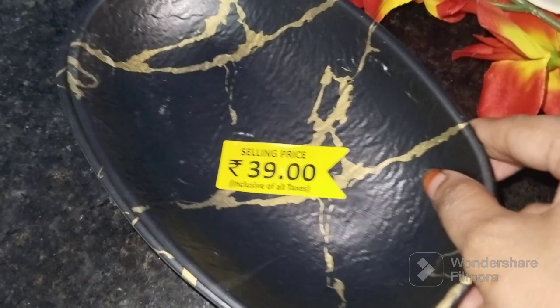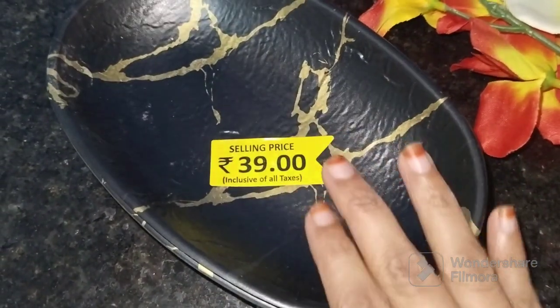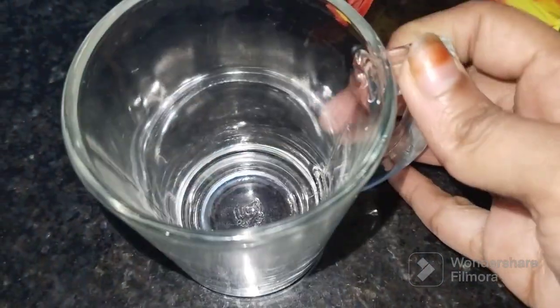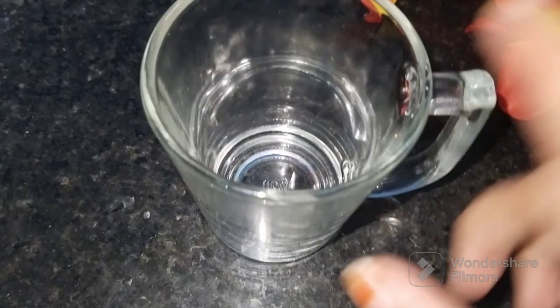I have two plates for both of them. This is a snack. It is bound to be in the evening time. This is 39 rupees. This is a glass mug — a tea glass type. This is for tea or juice.